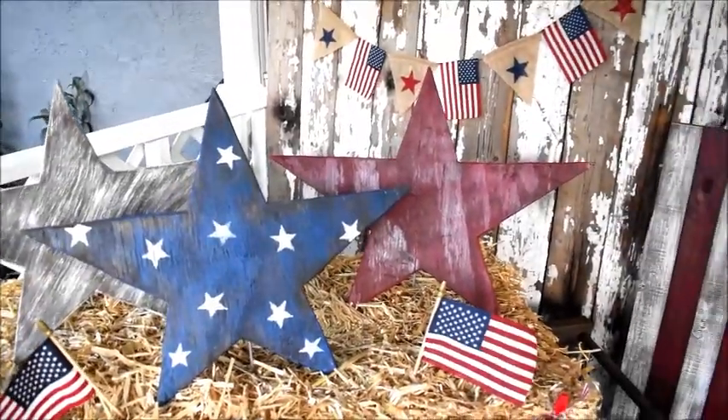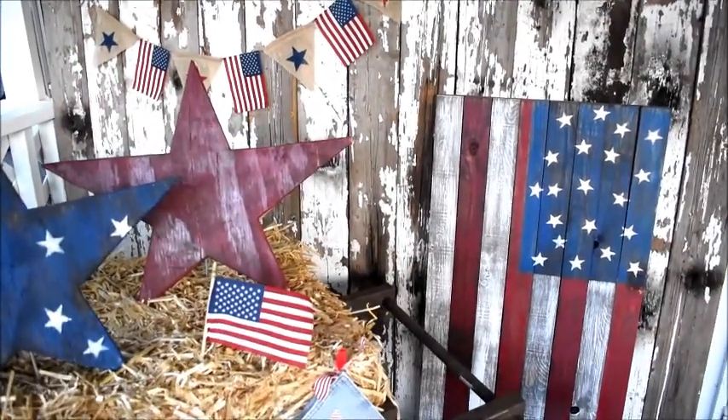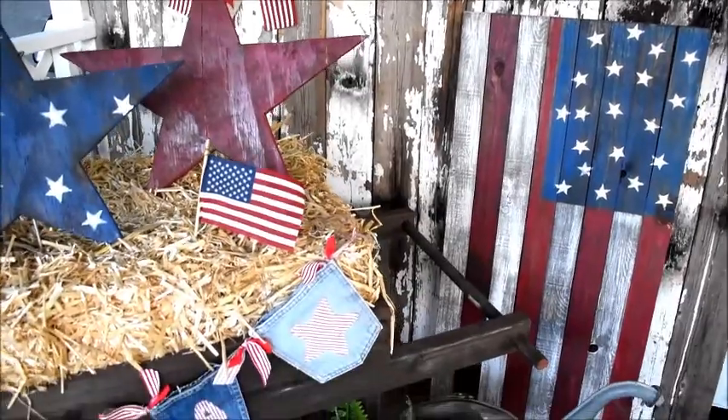In the background is my easy to make burlap American flag banner. And we can't forget my light up wooden American flag that sparkles during the evening hours.